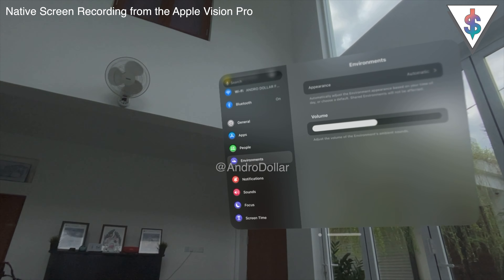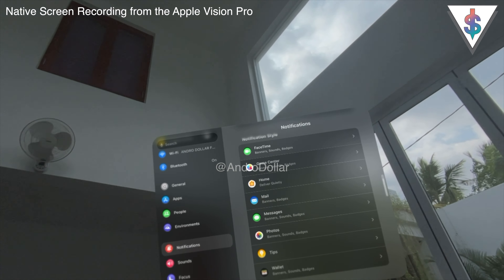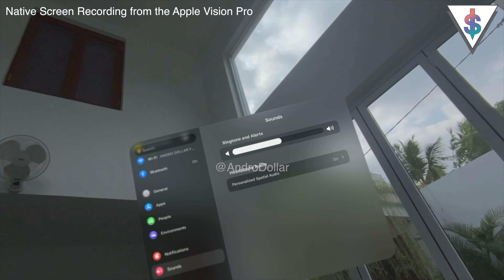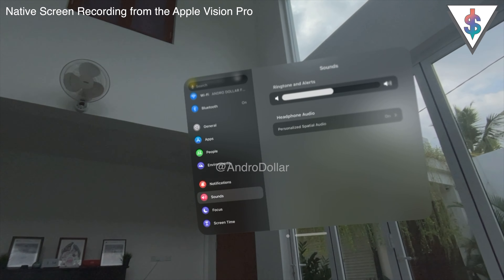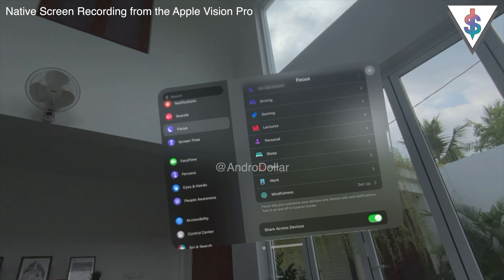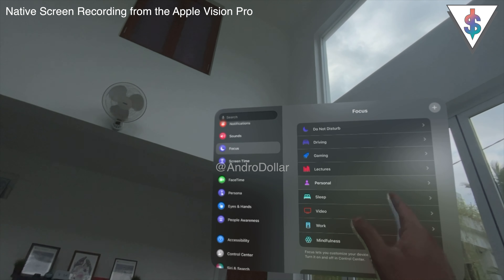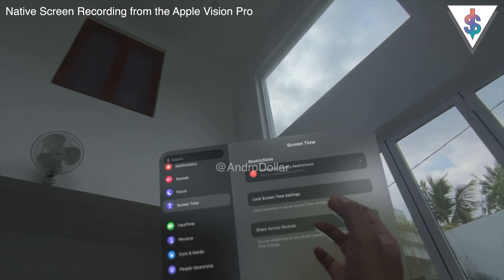Under Notifications, there are lots of options you can control — for FaceTime and other apps you can enable or disable notifications per app. Next are Sound options: you can adjust ringtone alerts and toggle personalized spatial audio. Then we have Focus Mode — the same Focus Mode options from your iPhone, Apple Watch, iPad, or Mac all transfer over here, and you can enable them while using the Vision Pro, including through the Control Center.